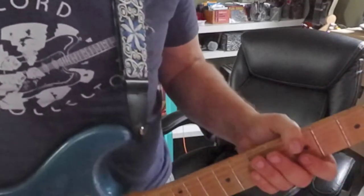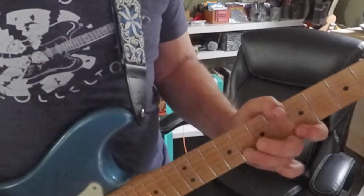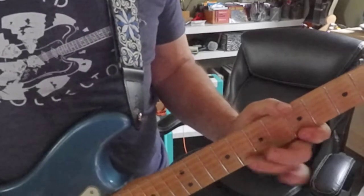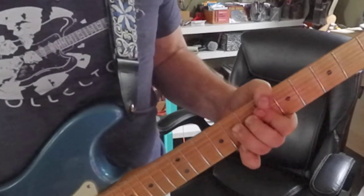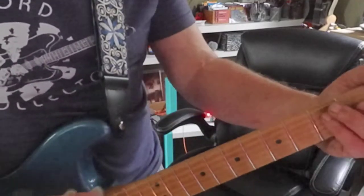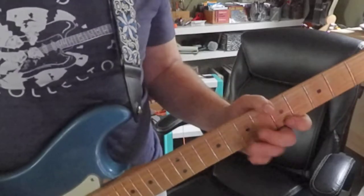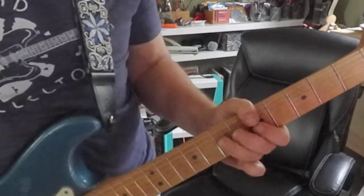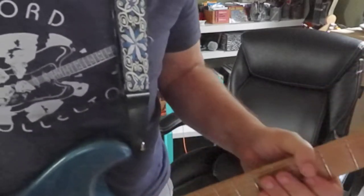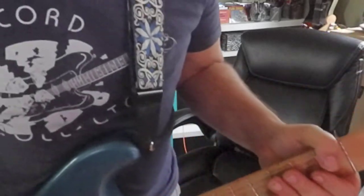Let's add a bend — how about second string, 8th fret? And if you forget what you're doing, just go back to your chord. Third string, 7th fret — that's a good one to bend.